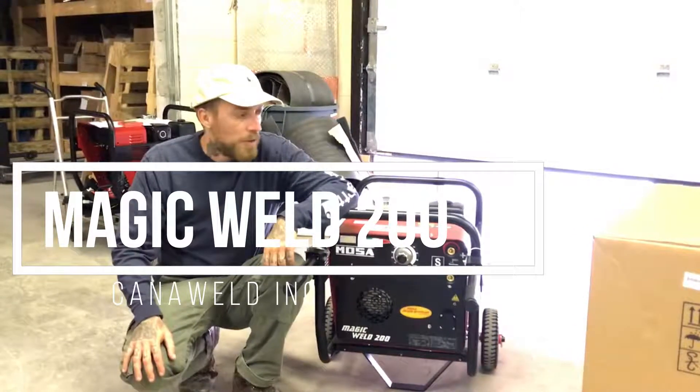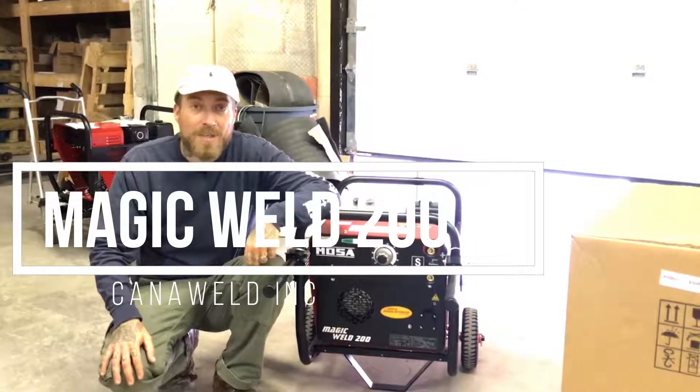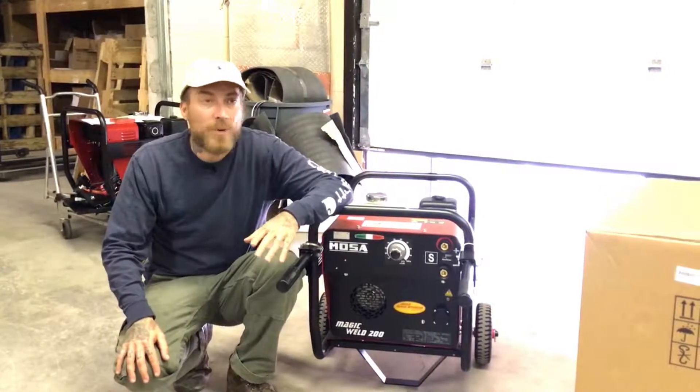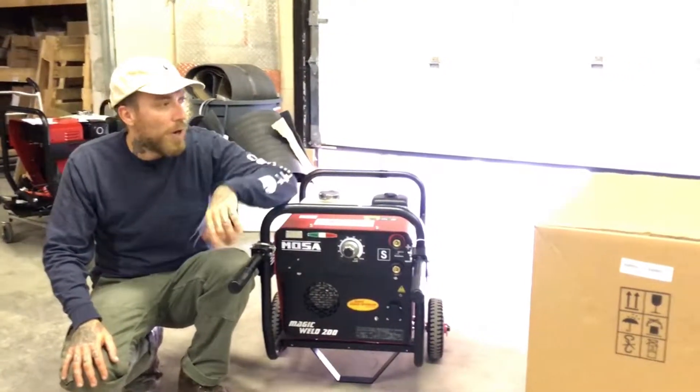Hi, I'm Nick from Cannaweld coming at you from the back of our production facility in Vaughan, Ontario today. I wanted to show you guys we got some new Moza 200s in.